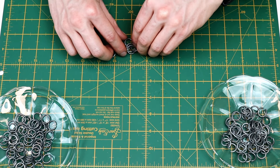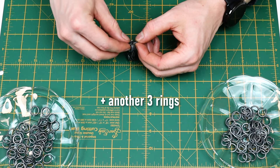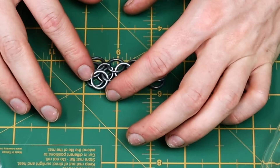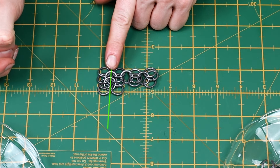Thread the next link through the three rings you've just added. It should look like this strand of alternating three rings in one. My favorite way to move forward is to put a link through these four rings and then add another two rings before closing the link. We've just added this row.